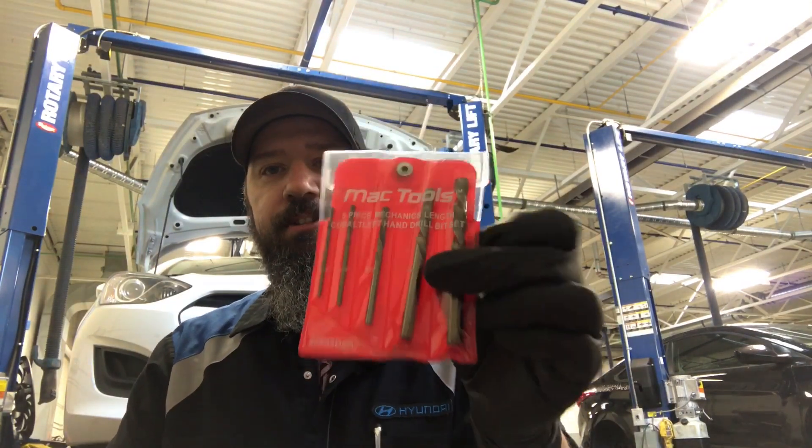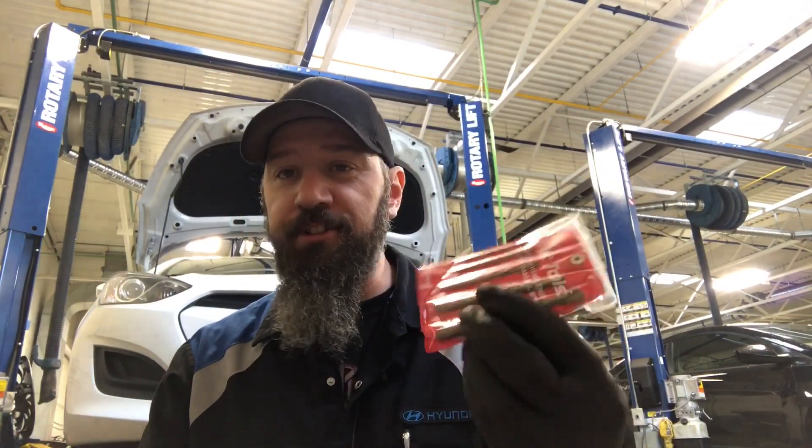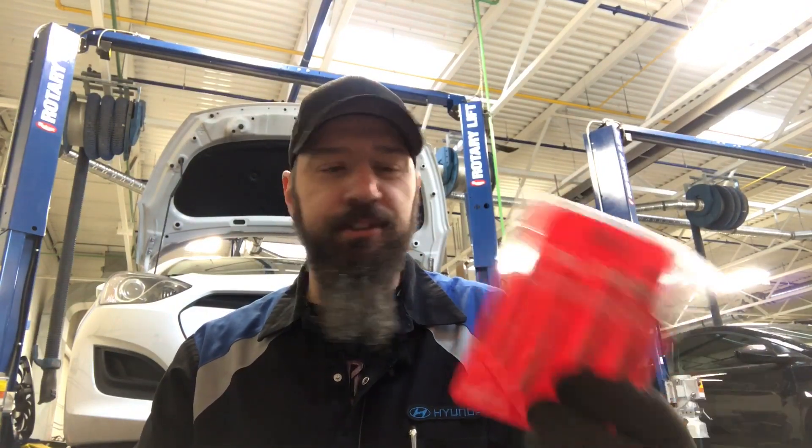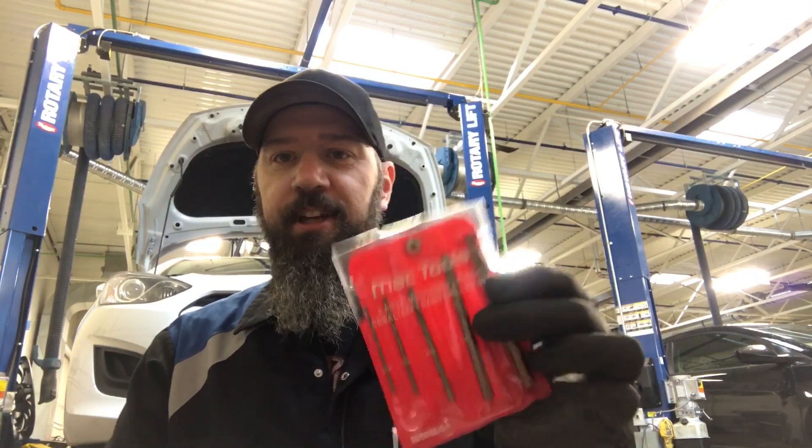It was like nine bucks, and I figured for nine bucks I'll put it in my toolbox and use it when I need it. I also walked off the truck buying a five-piece reverse cobalt drill bit set — part number 30505 DSA through Mac, lifetime warranty, $69.99. Nobody in the shop had any reverse drill bits so I bought them. I completely forgot about it when I was on the Snap-on truck, otherwise I would have gotten them there.